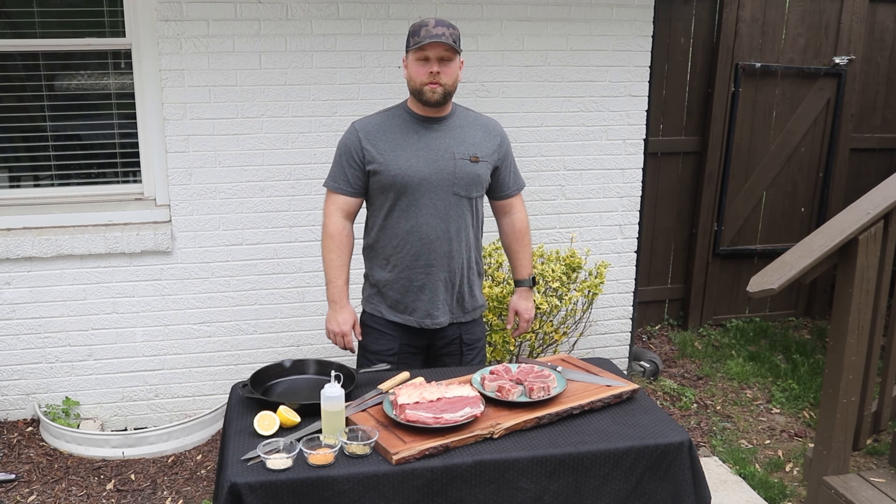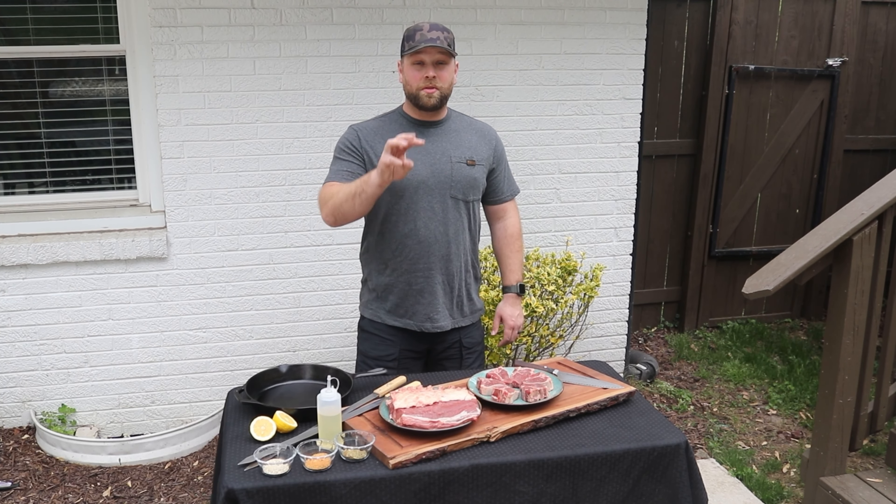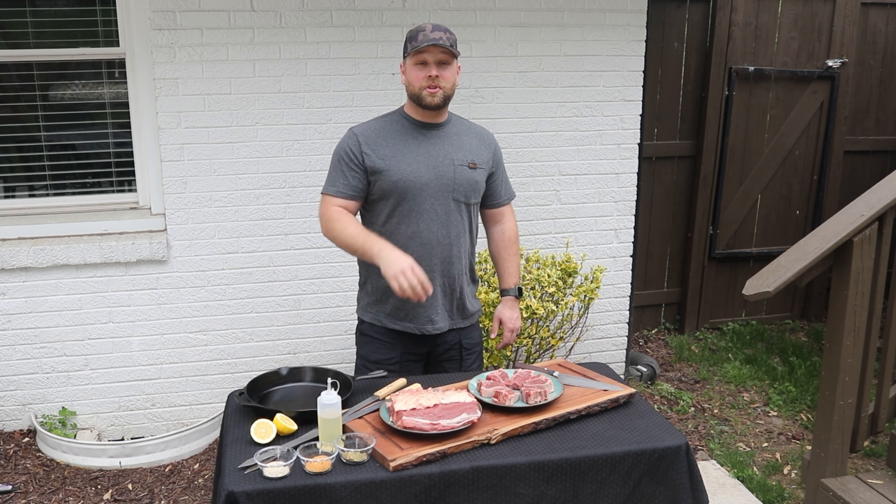Hey guys, my name is Derek Wolf from Over the Fire Cooking, and today I'm going to show you three ways to cook American lamb over the fire. Let's get to it.